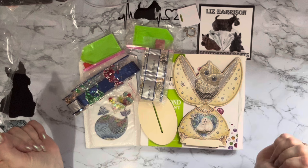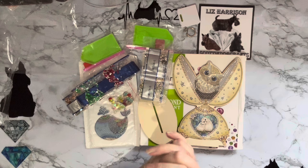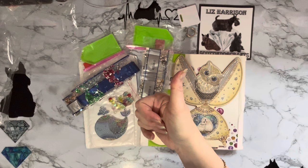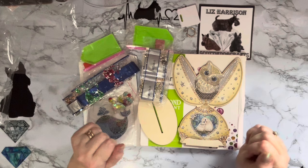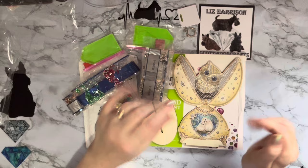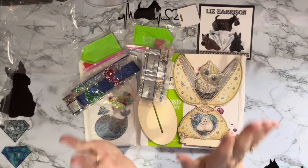A huge thank you to diamondartgift.com for sending me these — do go and check out the website and have a look at those special offers. I hope you've enjoyed looking at these with me. As always, a thumbs up is very much appreciated, any comments or questions in the comments below and I'll get back to you as soon as I can. If you want to join our little family and see these completed, press that subscribe button and the all-notifications bell so you won't miss anything. Thanks ever so much for stopping by — I do hope to see you all again soon, bye for now!